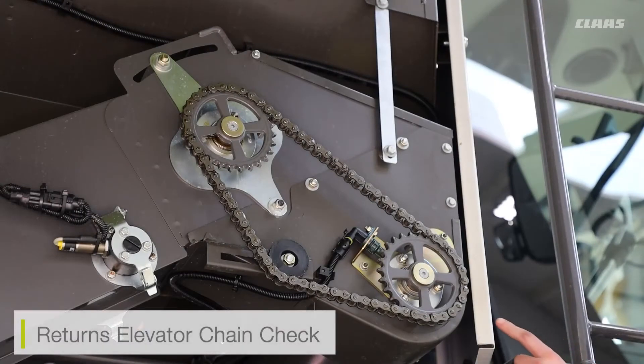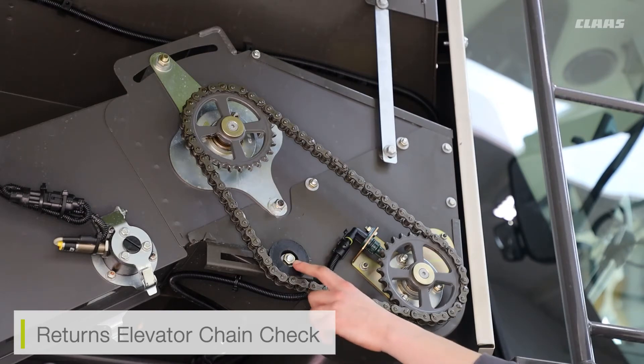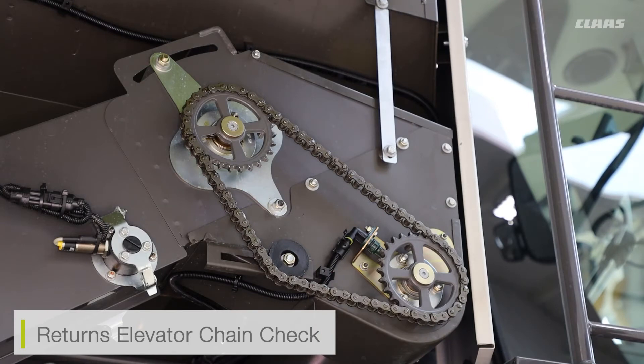At the top of the returns elevator, we can see the tensioning system for the elevator itself. If we're in the cab and we can hear it's a little bit loose, we can come out, unloosen the bolt on the tensioner, and slide it to the left or to the right accordingly. Once we've adjusted the tensioner, we need to make sure that we go back into our Sibis menu and reset the zero throughput for our returns elevator.